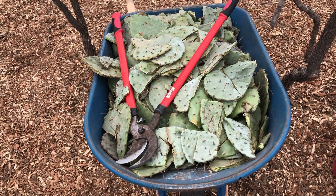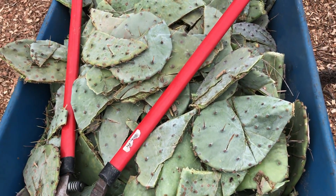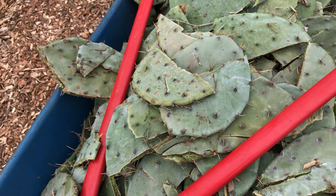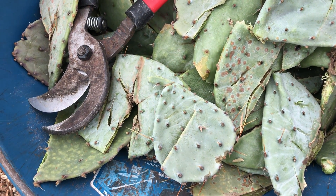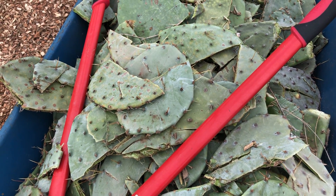I'm going to continue to experiment with compost and cactus pads. These pads right here I collected yesterday. I made one major cut on most of these — some of them have a few cuts — but this was a lot easier than having to chop them up into a whole lot of little pieces. So I'm going to see if this will break down just as well as if I had cut them into smaller chunks.